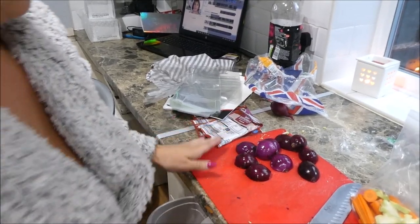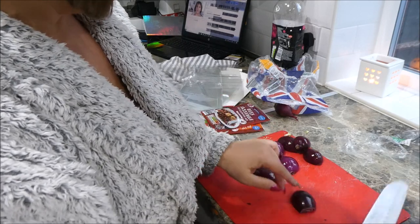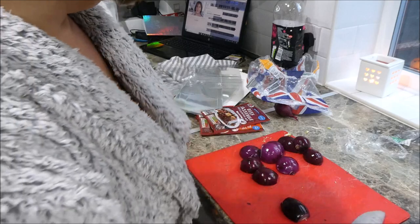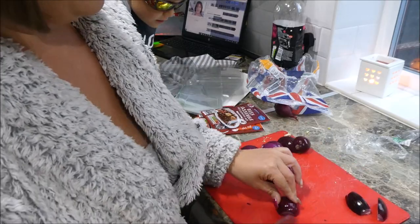All of these meals will have onions in. Some of them will have bigger chunky onions - I'm going to leave them as big chunky pieces so the kids can pick them out.